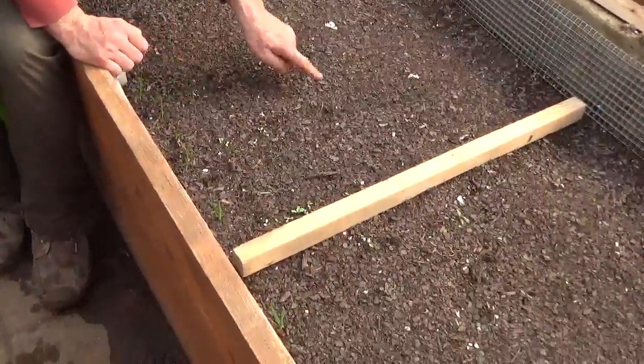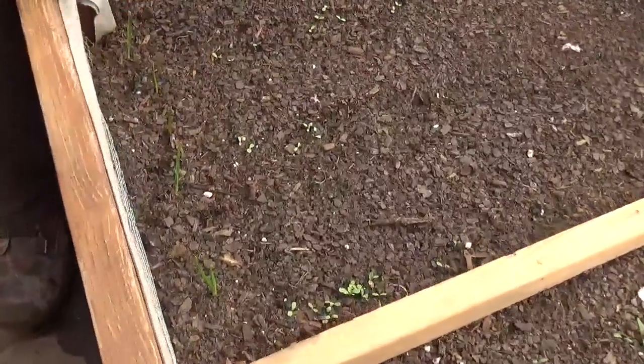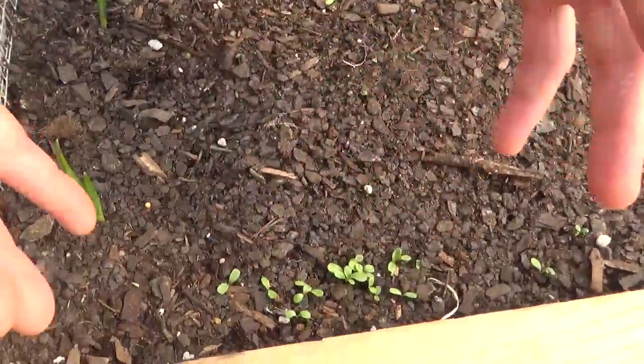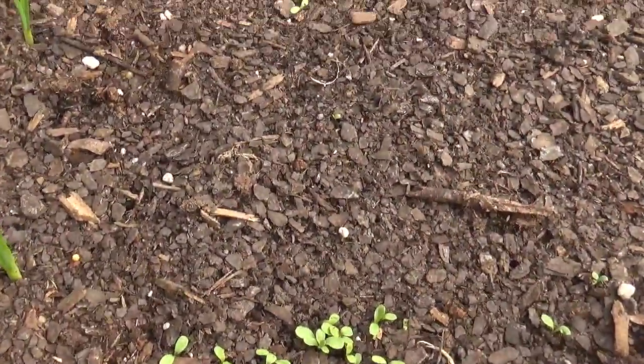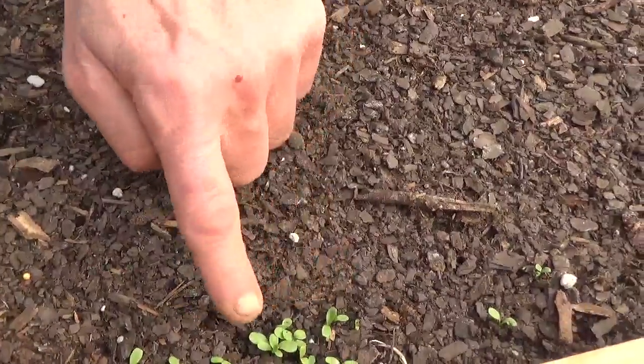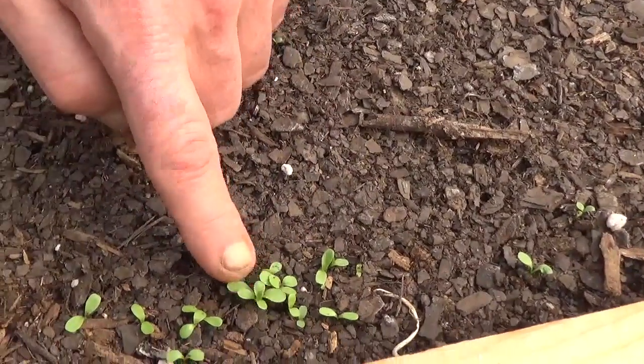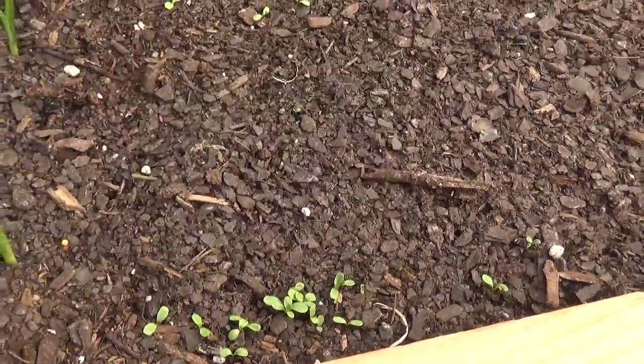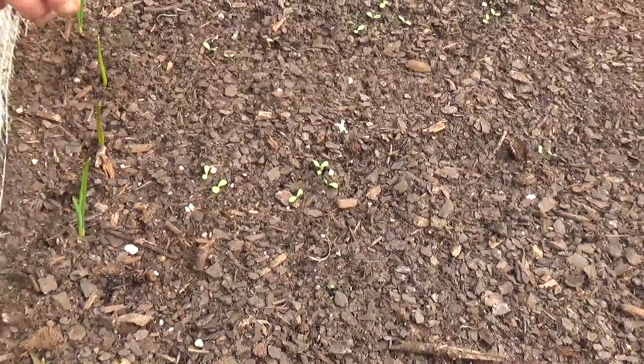This is a section of lettuce we planted. You don't have to thin lettuces — in a greenhouse setting they can grow as tight as you want. You'll just have more lettuce, and each of these will be a new head. Once the dominant head is ready, you just cut it, and what you're going to have is extra lettuces underneath coming back up. That'll give you a longer harvest on your lettuces.